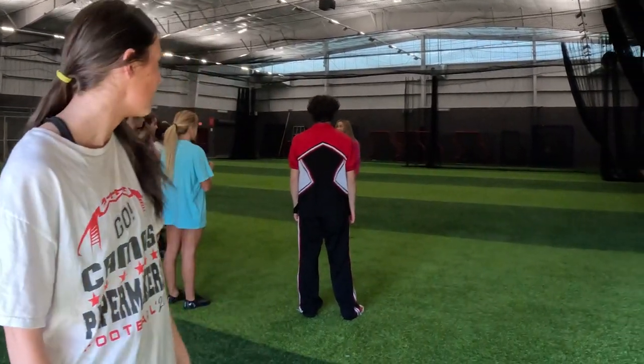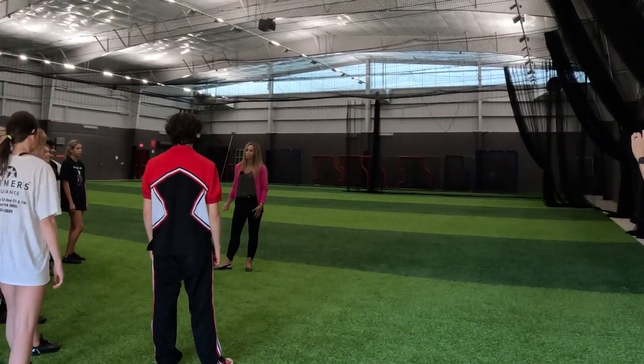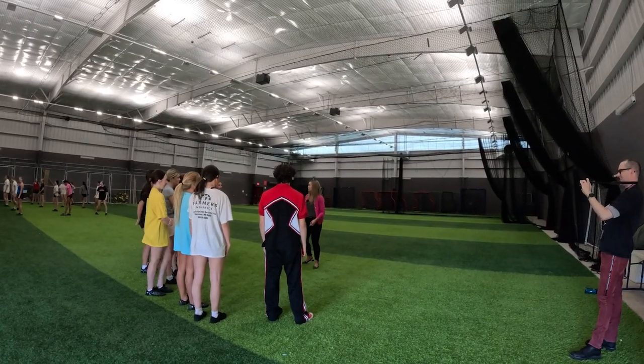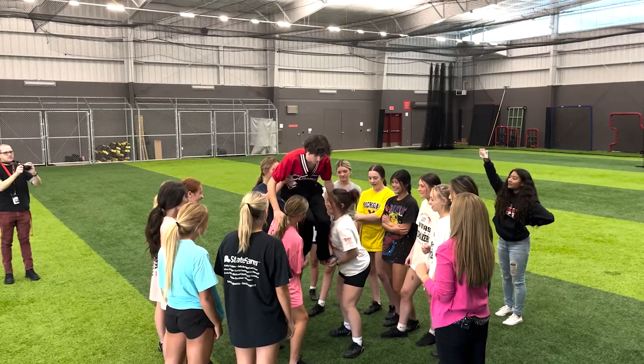Did you have a necklace on? I did. You know that if you wear jewelry to practice, you all have to run a lap. I did not know that. Everybody? Every. It's a team thing — everything's team. Don't do it again; they'll be unhappy with you. I was not wearing a necklace. You are a cheerleader. Yeah, that works.